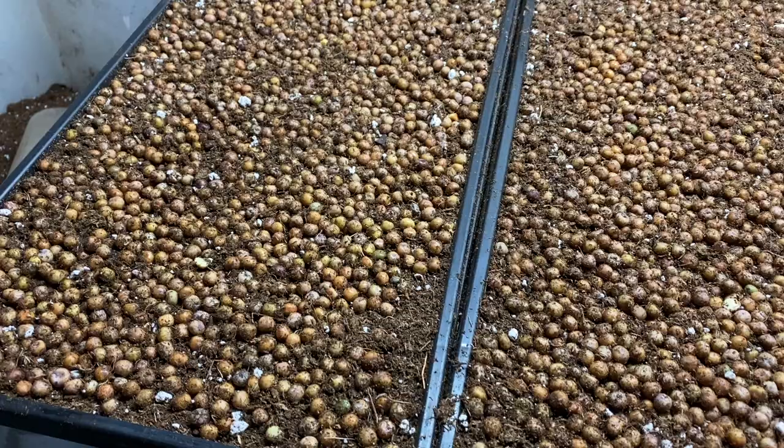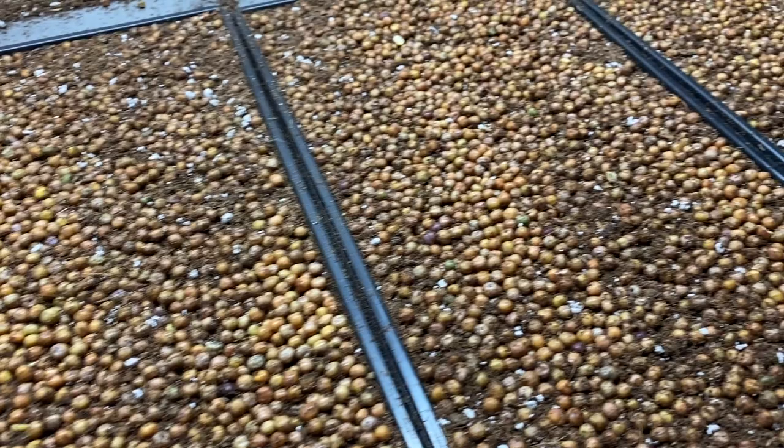Now, why am I mentioning this? Because microgreen seeds are typically grown a little bit differently than how seeds would grow in nature. Microgreen seeds are typically planted above the soil, rather than underneath the soil. And this is where the second factor comes in: surface area.